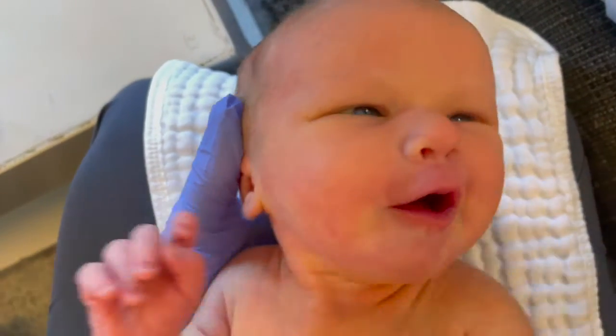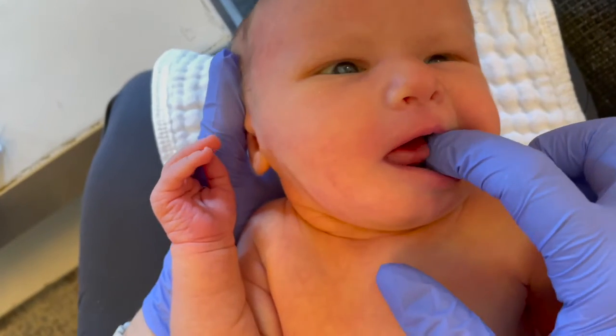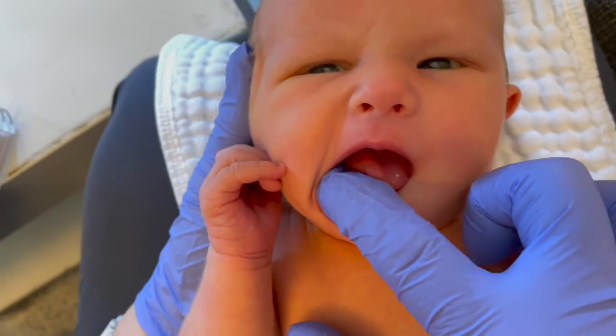In this video, I'm assessing infant reflexes. I'm going to use my finger to have the tongue follow in different directions to see how the range of motion is.